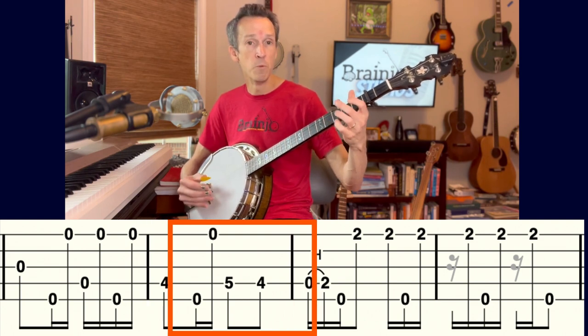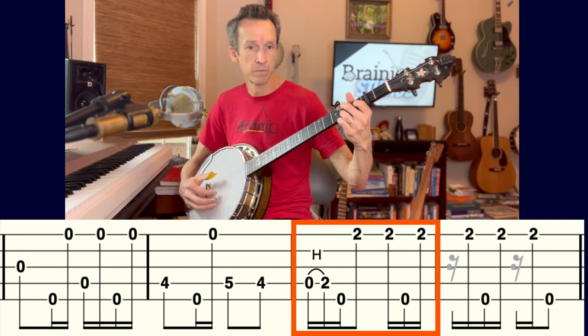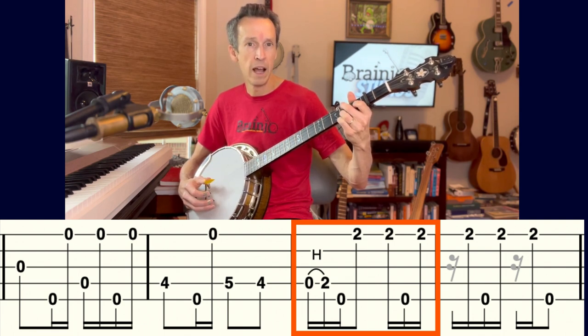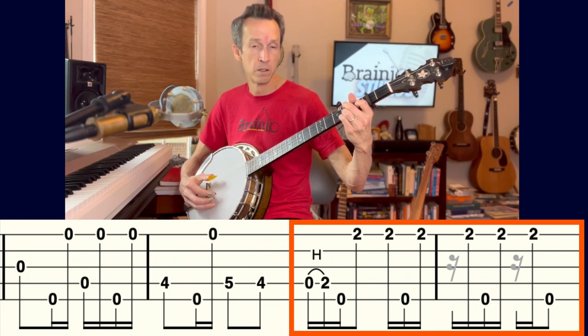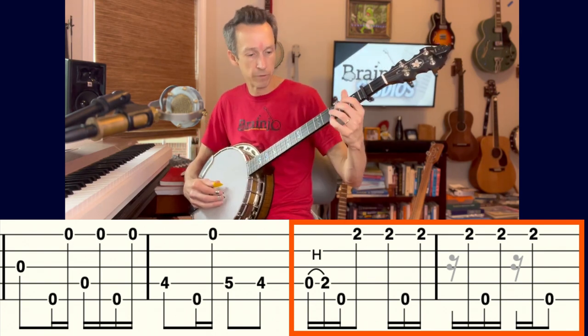The next measure moves again to the five chord — we're only playing melody notes on the fourth string. Moving into the four chord, I start by hammering on to the fourth string second fret, doing a syncopated pattern as a vamp after the last melody note. That extends into the next measure as well, and that concludes the whole break.